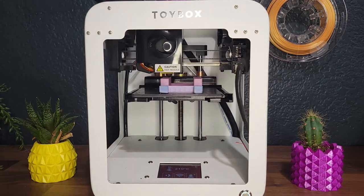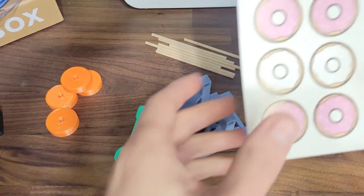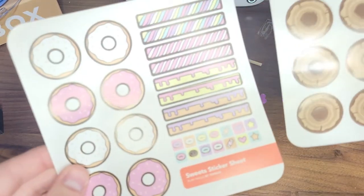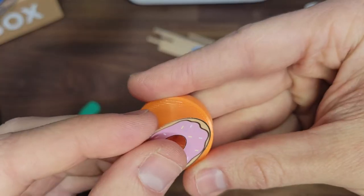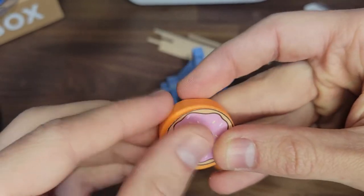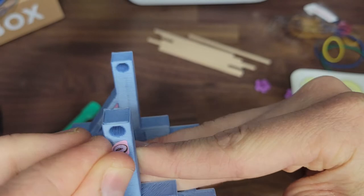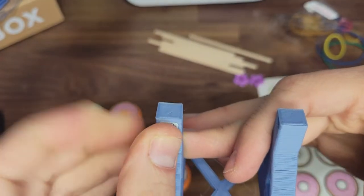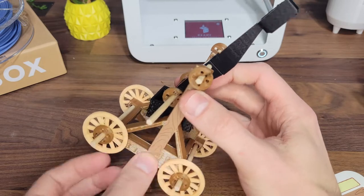Once you've got all your pieces, let's start with some sticker customization. Use the sticker sheets to add extra flair to your creations. Some stickers, like for the wheels, you'll want to use before building. Others you can use after — it's up to you.